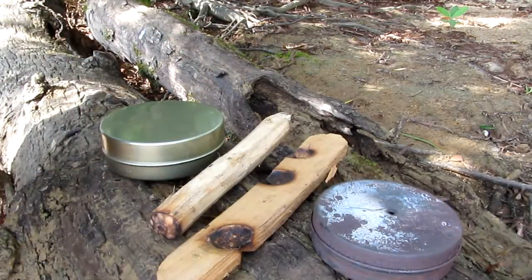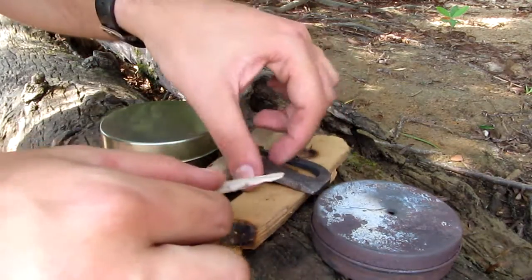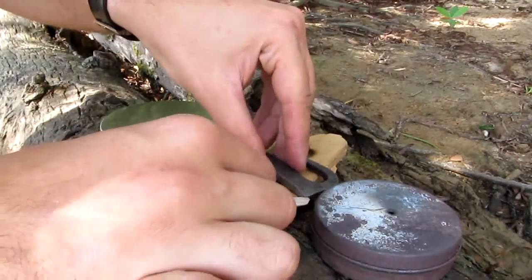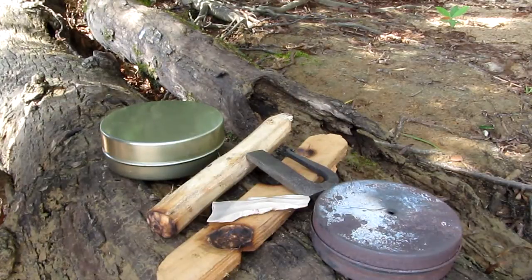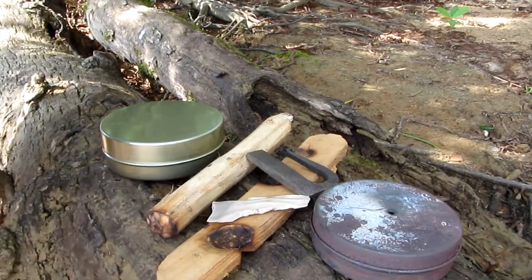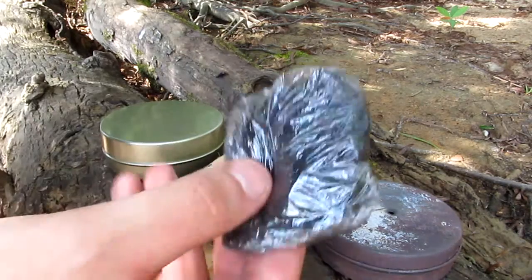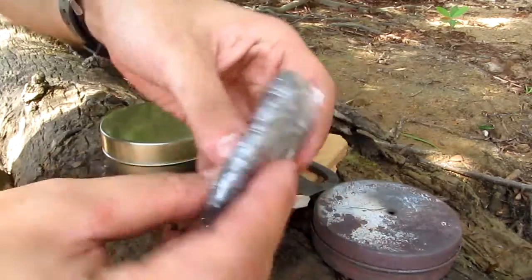Here I have good material for flint and steel, which is a striker and a stone — this one is a silex. I have a habit that always makes me say silex; the correct word in Portuguese is silex, but I will probably continue saying it. Here I also have more carbonized fabric, rolled up in plastic.